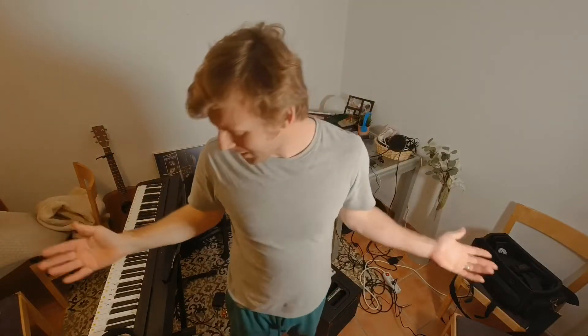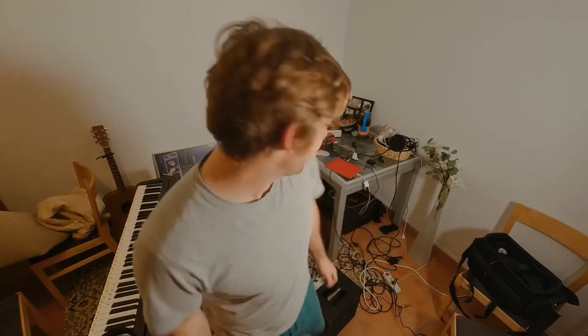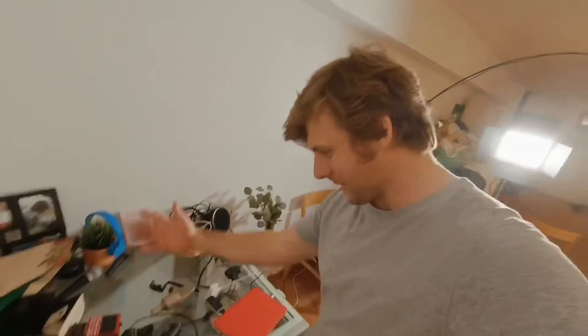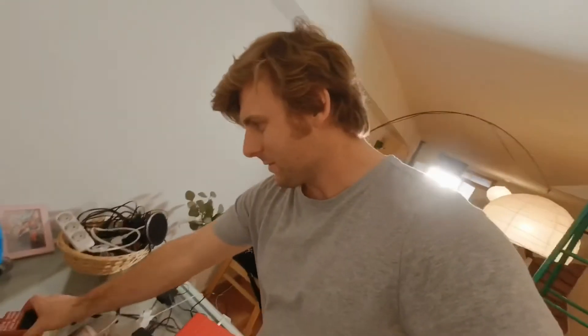I'm a little bit embarrassed about this but I want to show you guys my basement — don't judge me. You can see it's pretty chaotic, there's stuff lying around, a piano here. We're gonna clean this place up — pedals, microphones, it's all just lying around. I've got to get this sorted, so we're gonna have to empty this whole space out and start afresh with a clean slate.